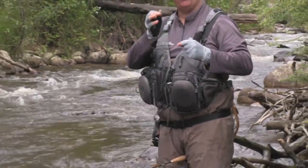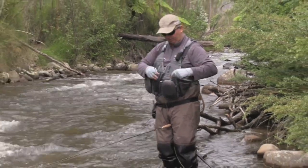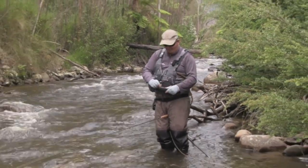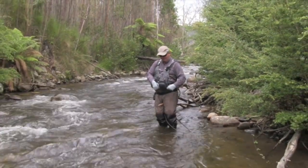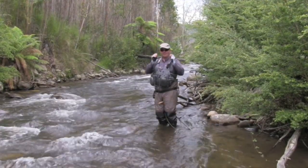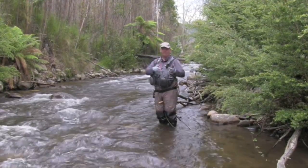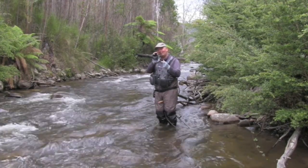We've been fishing for almost an hour and we've had maybe ten hits that have come up and tried to grab it, but not really connecting. So they're a little hesitant. What that can generally mean is that they want to eat something like that, but it's perhaps a bit too big, or something's just upsetting them a little bit at the last moment, or they're just taking it very softly.